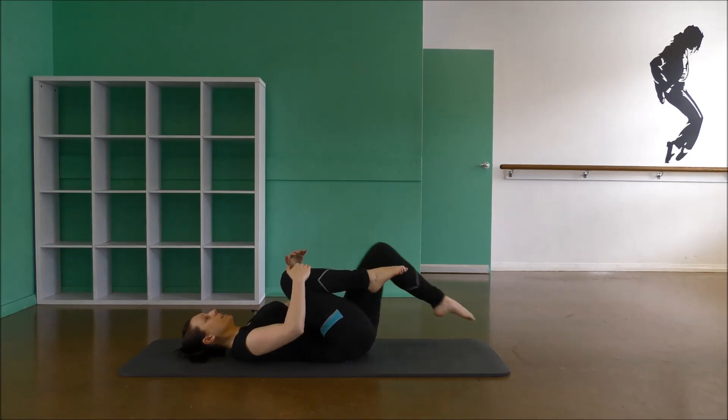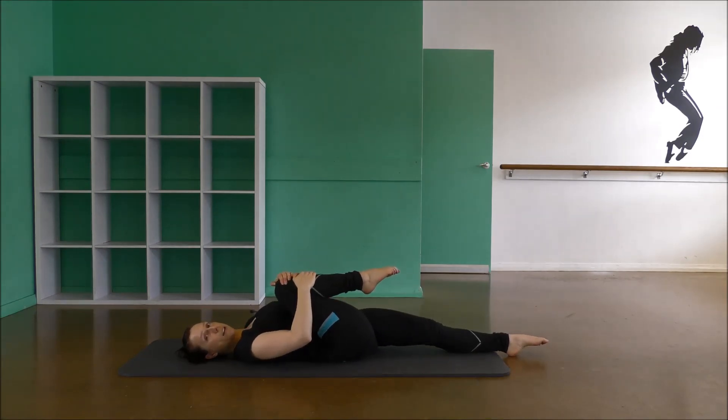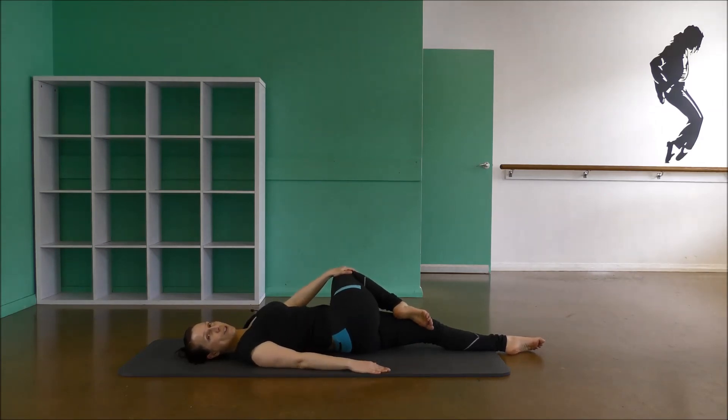Good — hug the knees into the chest. Take a stretch down here — left leg extending to the floor, other knee pulling right in and across the body. Keep the other arm grounded to the floor, shoulder down as well. If you lift your shoulder, you've gone a bit far — keep it down to get that nice twist.